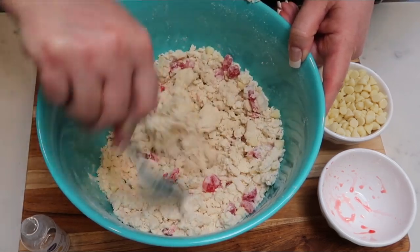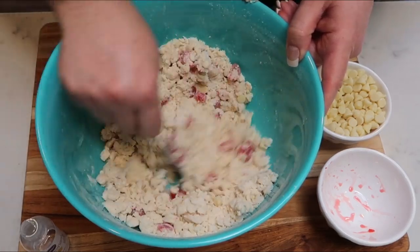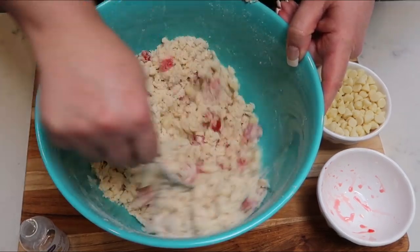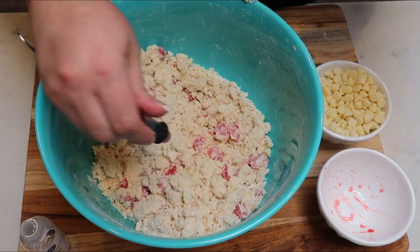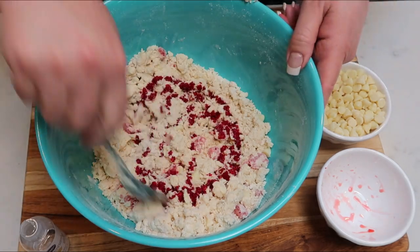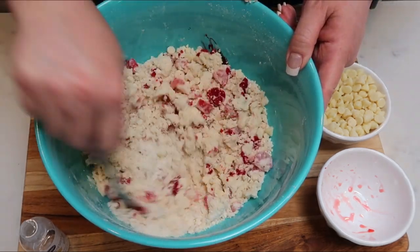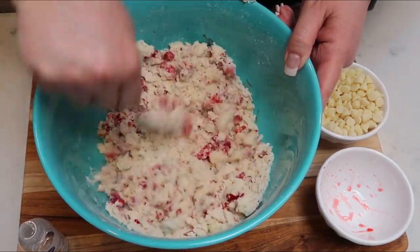If you want, it is optional — you can add some red food coloring to color your dough. I am going to do that; I think it's going to be pretty fun for Valentine's Day. Just drop in some red food coloring, then give your dough another mix, and then we're ready to get this into cookie shapes and get them into the oven.